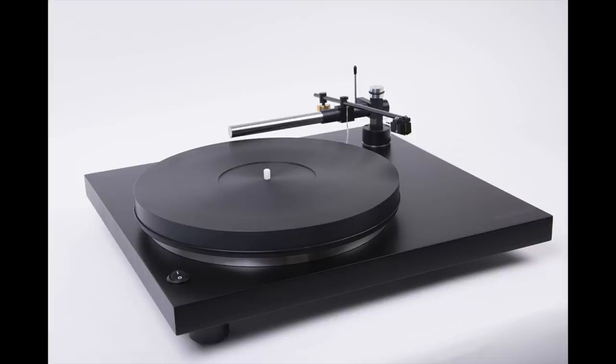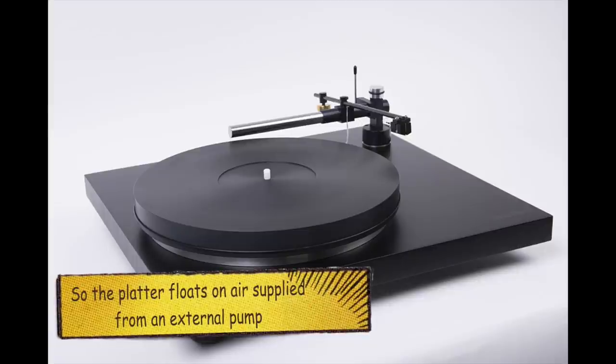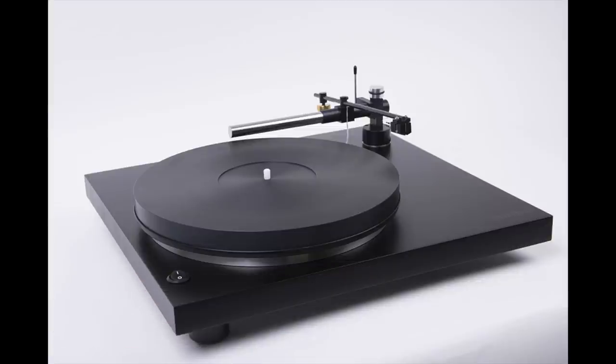Welcome to a review of a turntable. This one is from a Slovenian company called Holbo, and this particular turntable is interesting. It's different, it's quirky, it's exotic — because it's an air-bearing turntable, and it also includes a linear tracking arm that's included within the design.